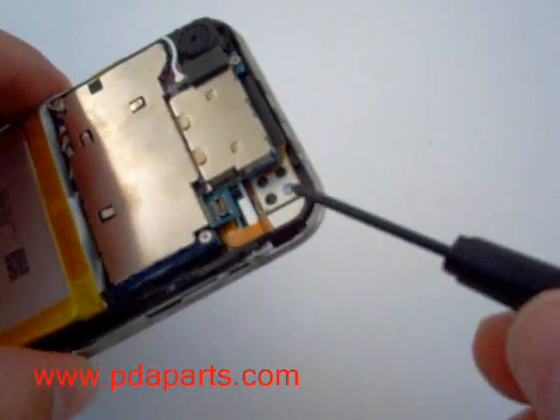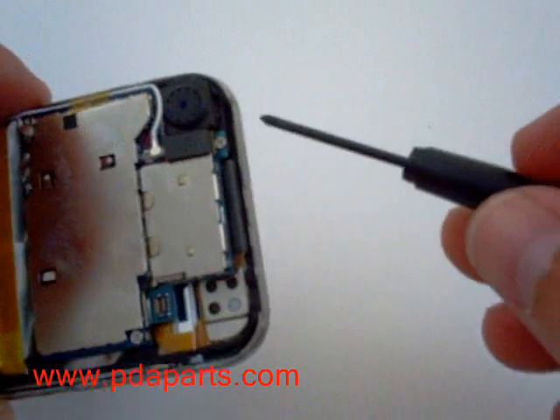There are three screws holding the motherboard on. You will need to remove all three of those screws.